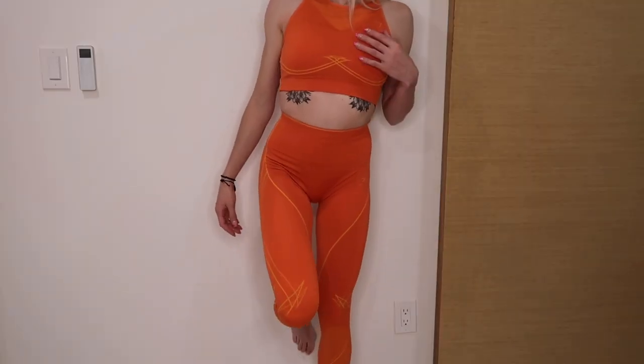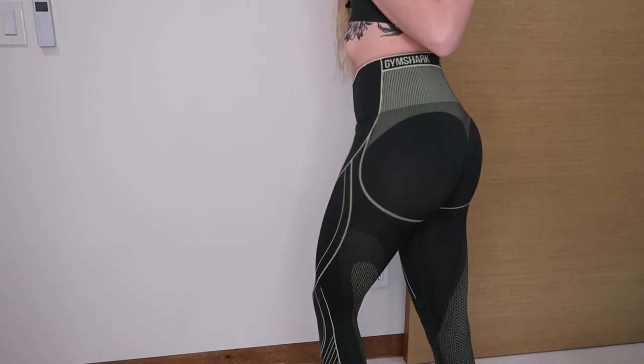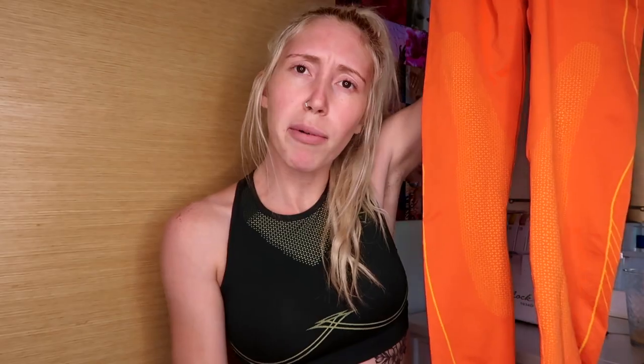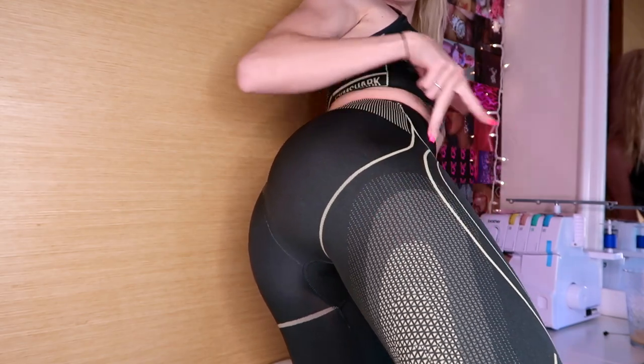The leggings have the Gymshark logo on the back — it's not printed, it's actually stitched in. Then it has this contouring on your butt and around the glutes, all the way down, with little dots and lines. On the back it looks very Tron-like — kind of like armor. The front doesn't have as many dots, but the back has a whole lot. You can see it in the green color I'm wearing right here — that contouring is only on the back of the leg.